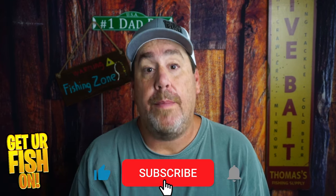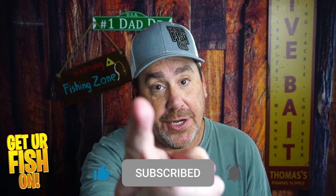Is it another winner or loser from Z-Man? Because they don't make losers — that's the truth. So comment below and tell me what you think. Thanks for hitting that like and subscribe button. Make sure you take a kid fishing. Get your fish on. I'll talk to you soon. Cheers.